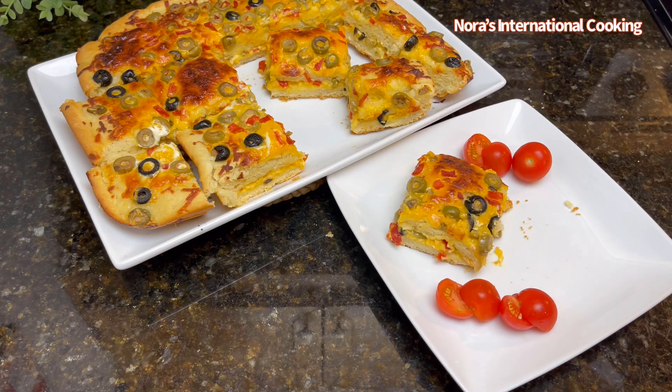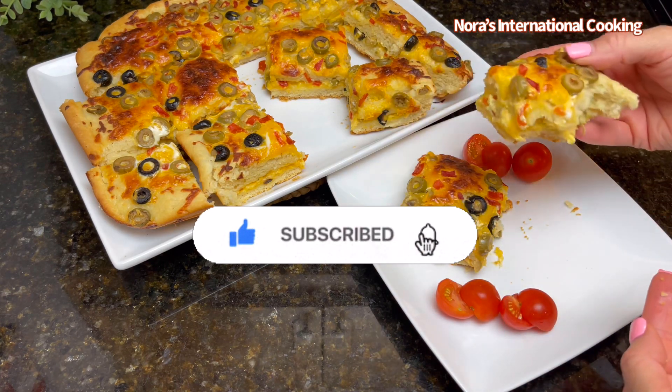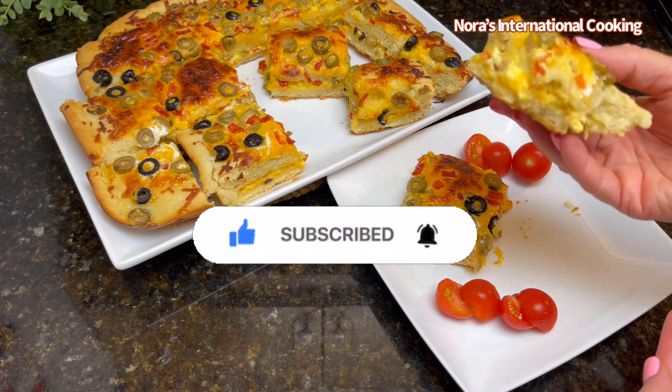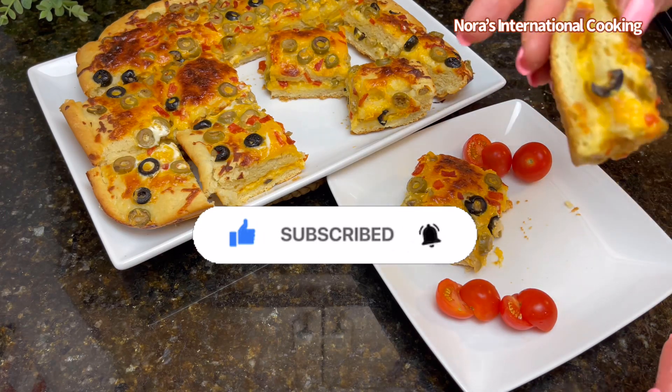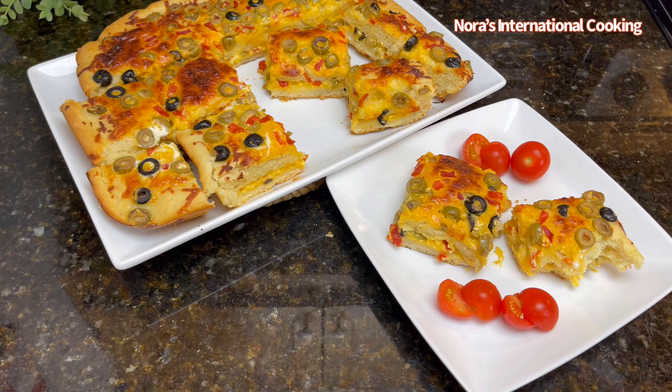Thank you all so much for watching. I hope you enjoyed it. Please don't forget to like and subscribe and hit the notification button so you can be notified with the upcoming new videos, and I will see you on the next one. Stay healthy and stay happy. Bye.